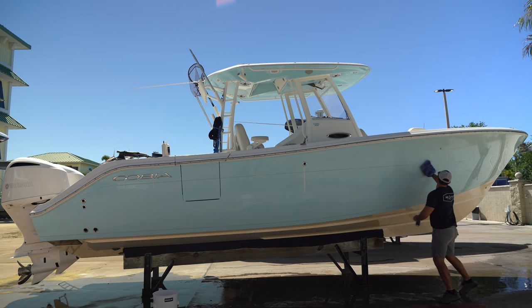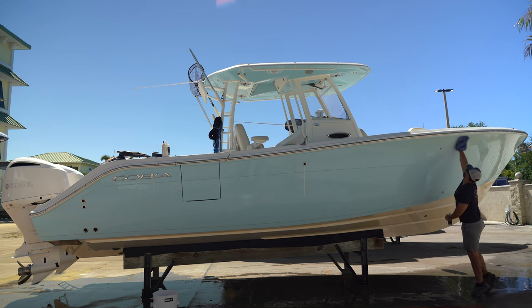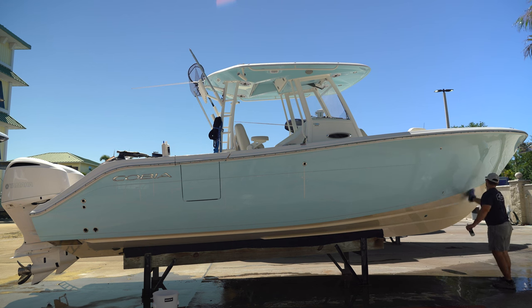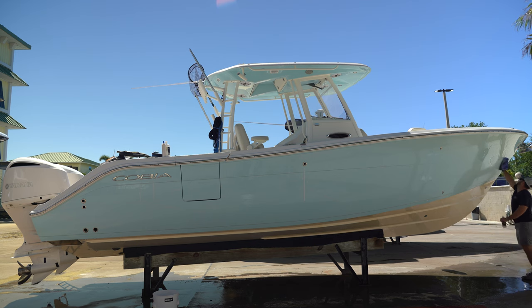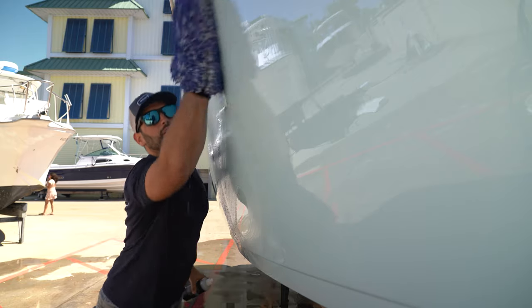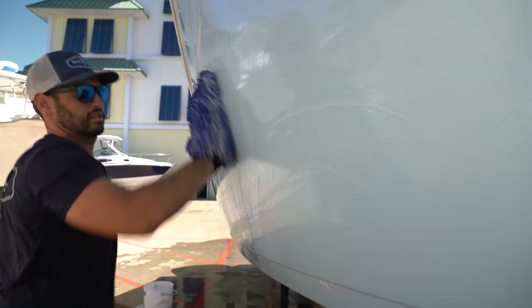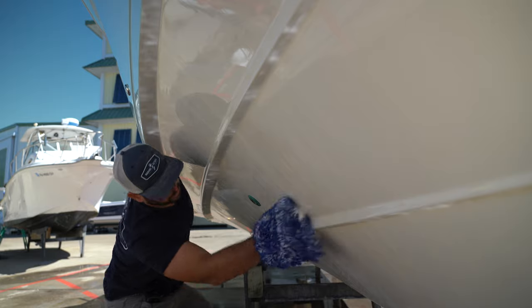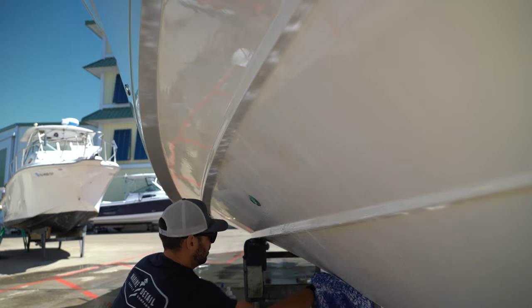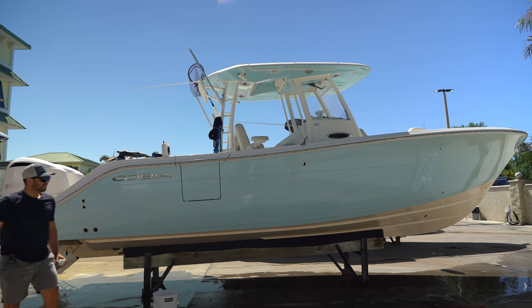A couple things you want to consider when using Venom: you don't want to use this on any sort of mirrored glass. It does have acid in it and it will eat off the tint on the outside, so be careful — it actually says it on the label. I've had a couple customers accidentally use it and it messes everybody's day up, so be careful with that. It's great for these hull stains down here in the bow — it'll get rid of all these. You might have to let it sit, but it works really well. If you get some stubborn spots just put some more Venom on there and let it sit. We're doing one whole side at a time.